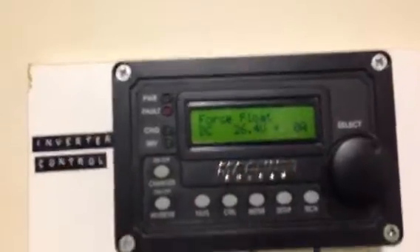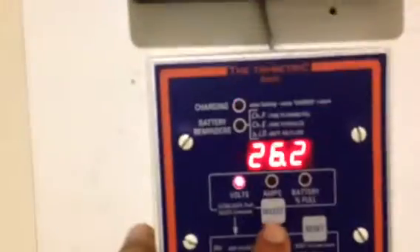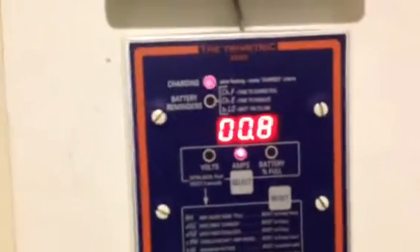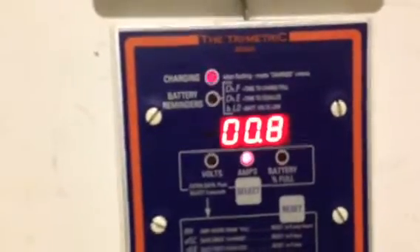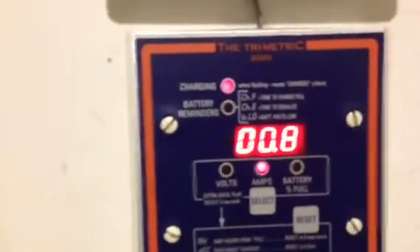I changed the ground from my inverter to 6-gauge solid copper wire as required. I don't have to worry about charging or maintaining my batteries because the Magnum Sign inverter has a mode called force float — using this remote — and as you can see, my batteries are being maintained at floating voltage. It's only taking 0.7 or 0.8 amps right now to keep them there, so that's basically nothing.